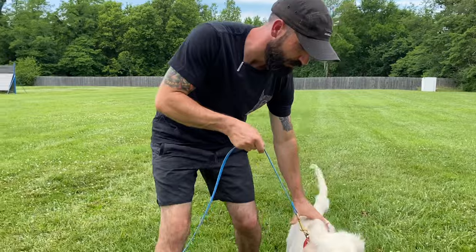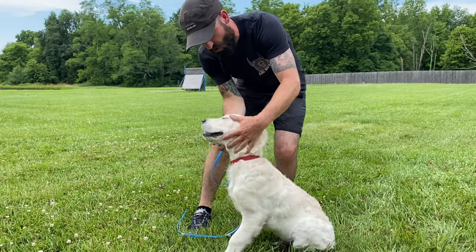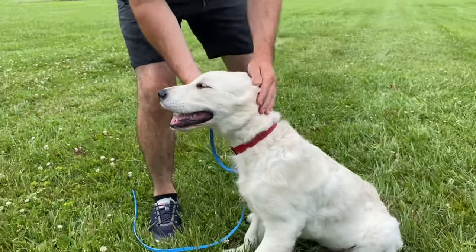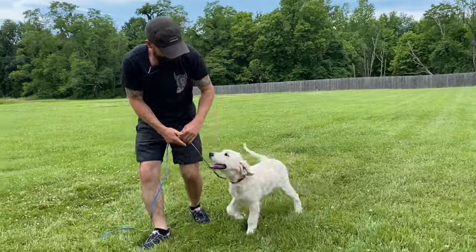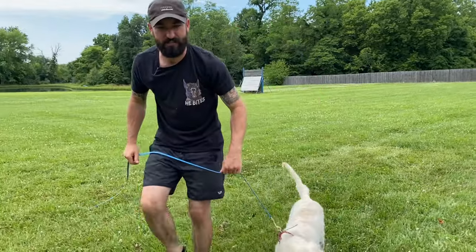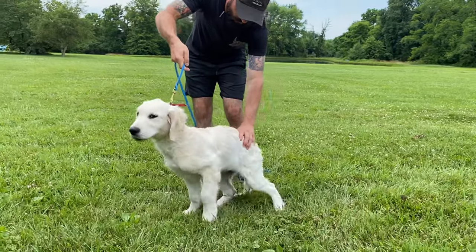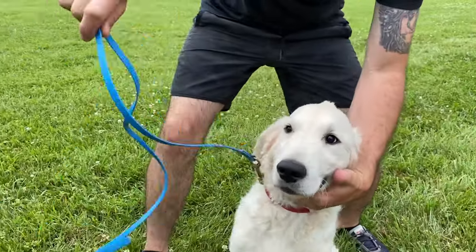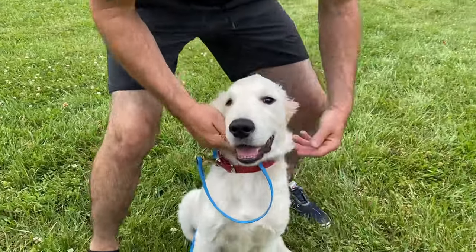Left hand, push. Good boy. I tell him good boy, I praise him — we're still sitting — and I release. Free. That's a good boy. Here comes the sit. Nice, nice job. Totally loose leash when he sits — that's most important.